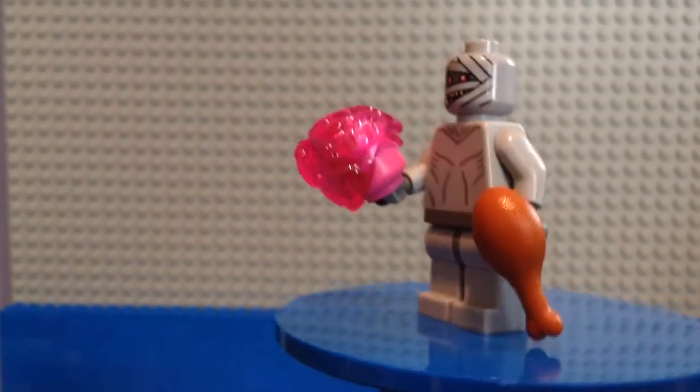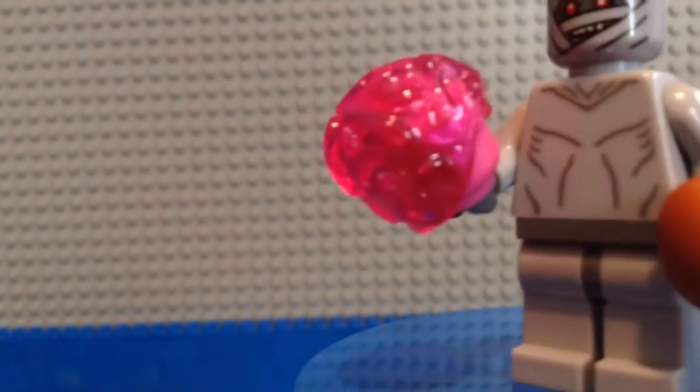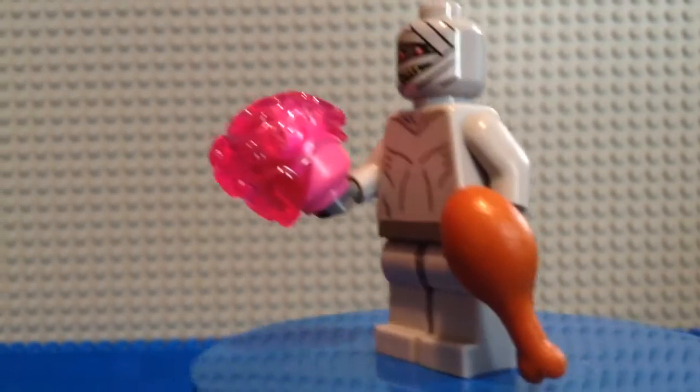He's got a chicken wing — or chicken bone, or whatever you want to call it — a piece of chicken, and then a brain. So instead of a shovel, he's holding those.